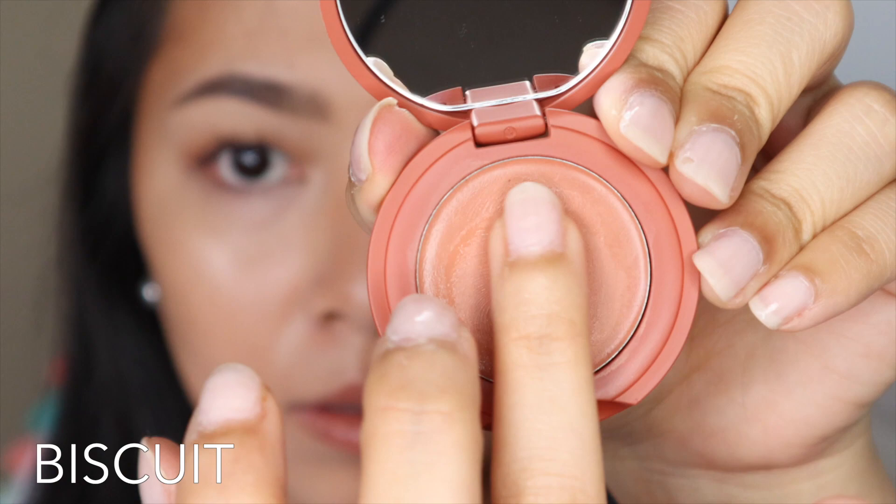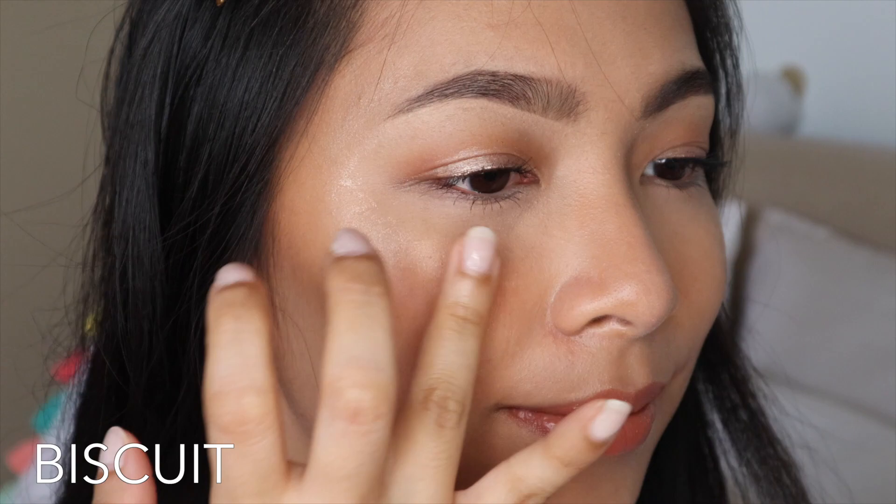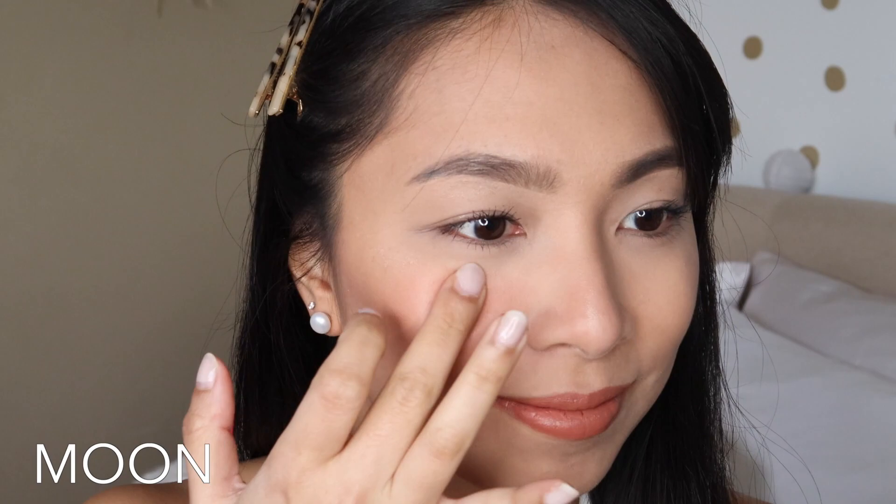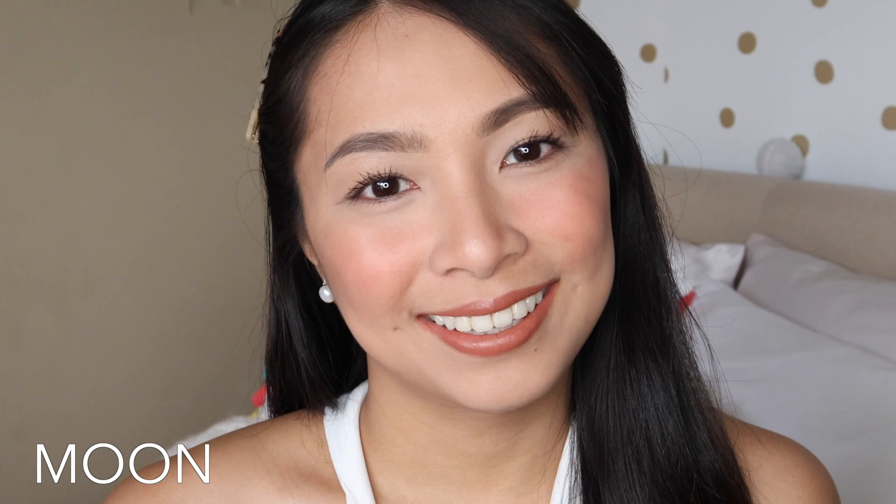The first shade is Biscuit. This is a very light, neutral, warm-tone shade. At first I liked it, but at the end of the day it fades on my cheeks — I can barely see it. Because my complexion is medium to dark, if you have a lighter skin tone and want a warm-tone shade, Biscuit is for you. Now for medium to dark skin tones, Moon is better. Moon has a more mauve-y red undertone compared to Biscuit. When blended on the cheeks, it's neutral enough and goes with many different eyeshadow looks. Moon lasts longer than Biscuit in my opinion, just because it's a little darker — though by end of day I can't see it as much either. Still, it's one of my favorite shades.